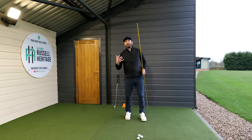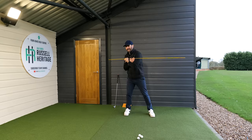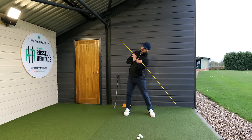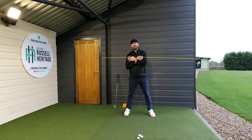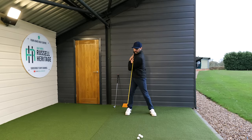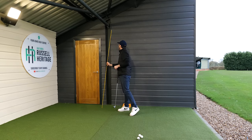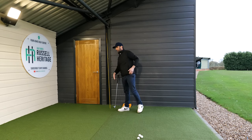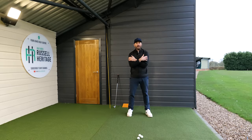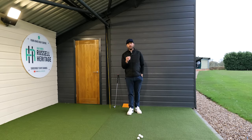Sometimes golfers feel that if they have a tendency to move their head, they have to do some drastic tilting or contortion — you really don't. It really is as simple as getting used to turning, keeping your head still, and triggering a nice rotational movement. A very simple club or hands across the shoulders exercise gets you back into a solid backswing rotational move.